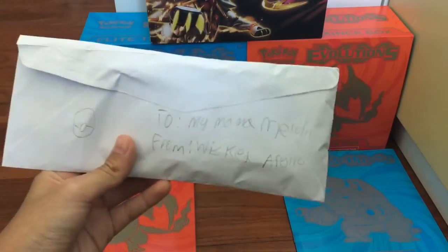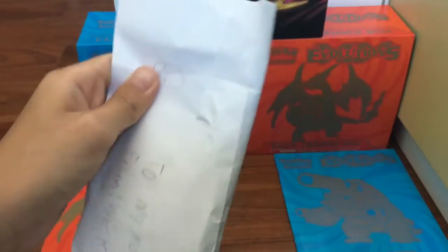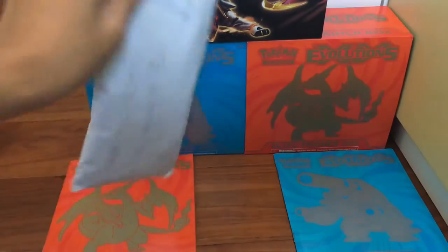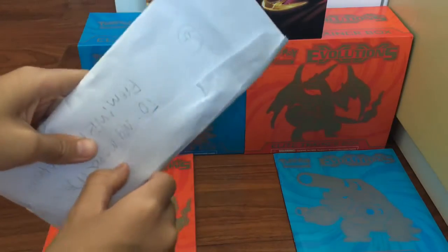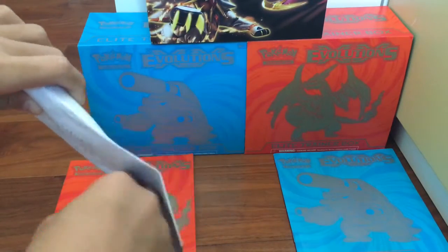So the guy is actually from my school and he's pretty peculiar — just joking — but this looks peculiar. Steven? Sound right? I don't know. So it might not be Pokemon cards. It might be something weird, might be something inappropriate, but we never know so let's get this open.